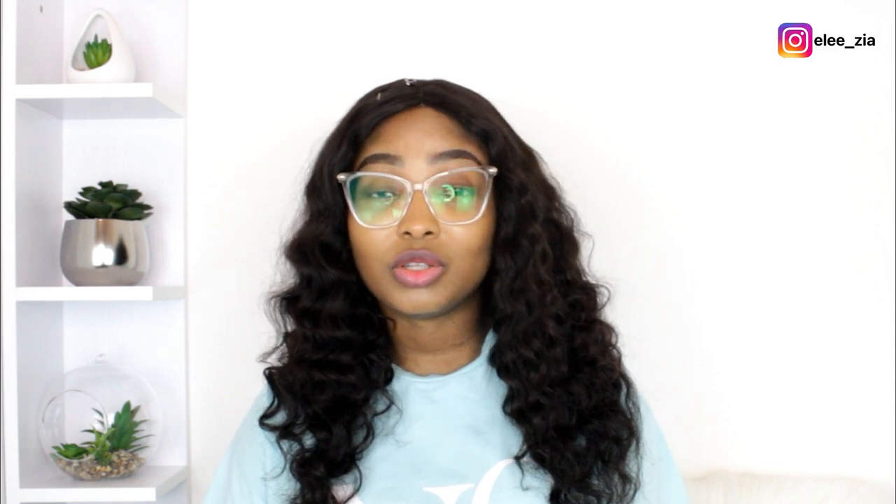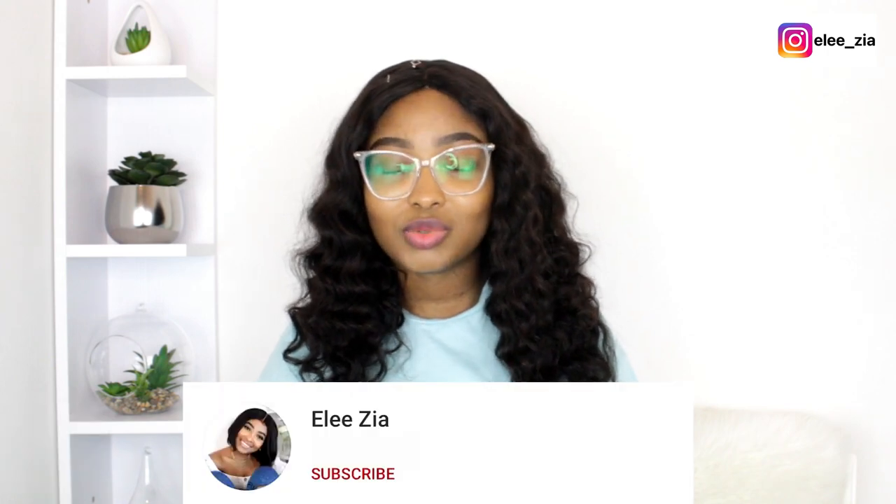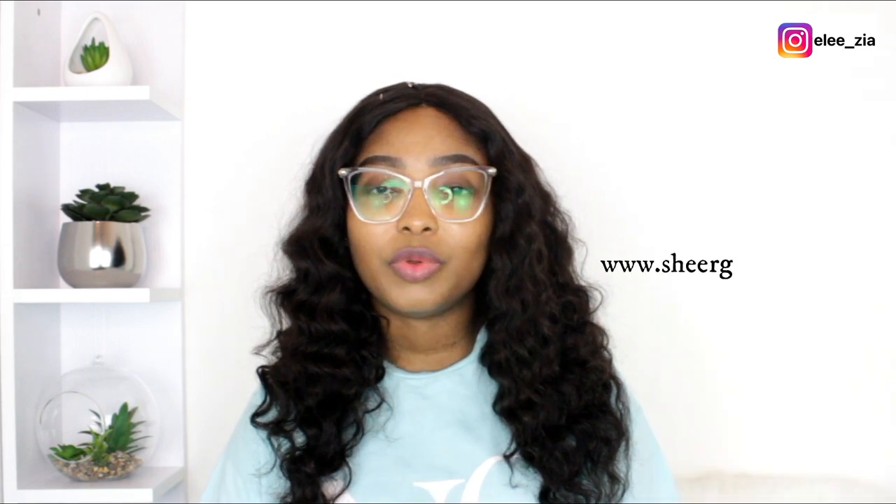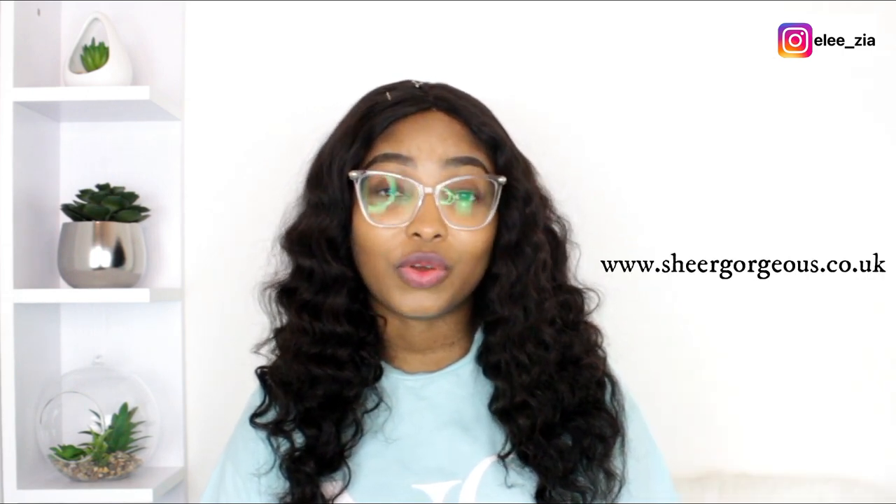Follow this journey with me to the very end by watching this entire review. Like, comment and share and subscribe if you are new. And remember to shop your hair and eyelashes with us at www.sharegorgeous.co.uk.